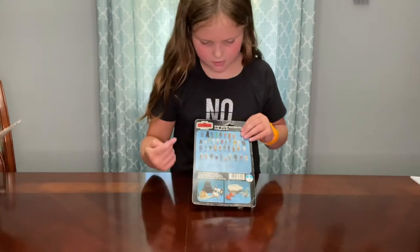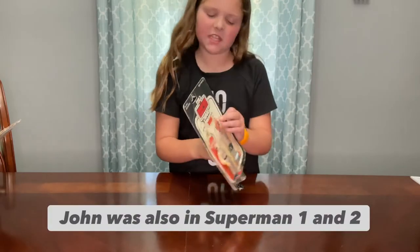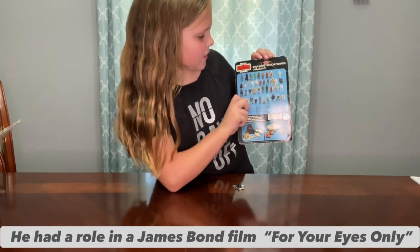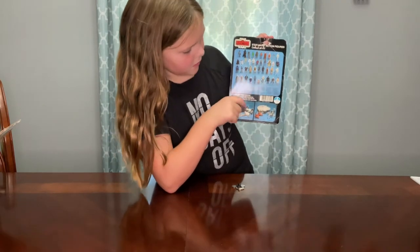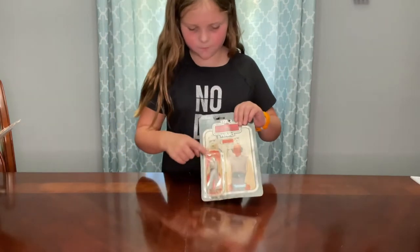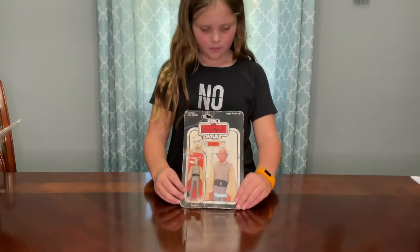It is blue, and this card is a little not straight, but that's okay. It's Empire Strikes Back — it's a 41 back, as you can see there. And it's made by Kenner too. So that's pretty much it.